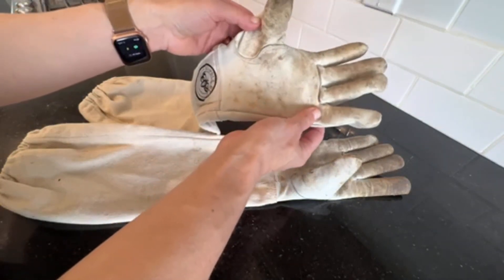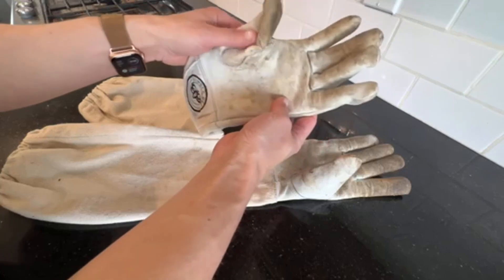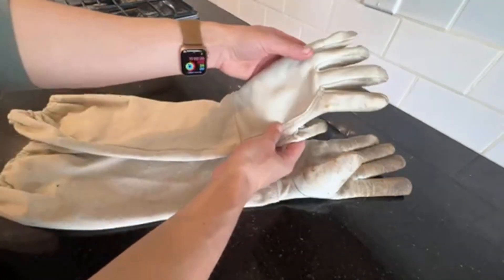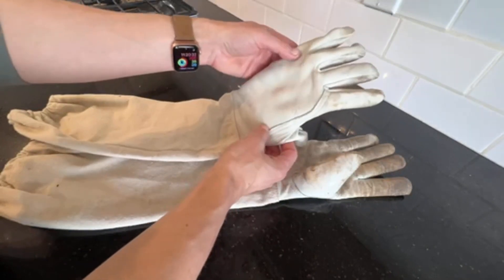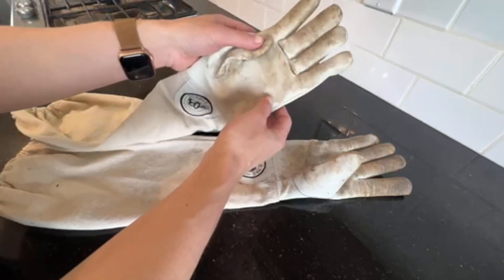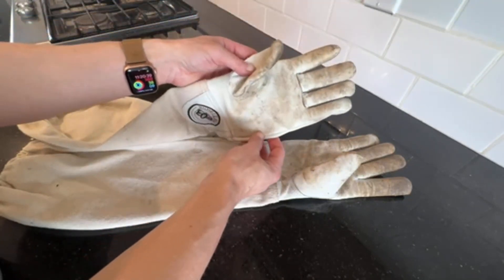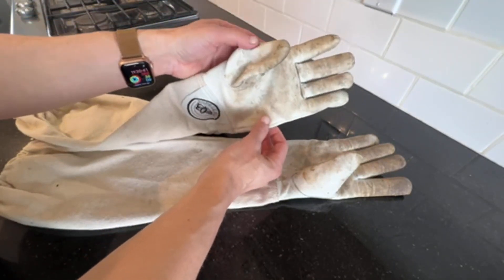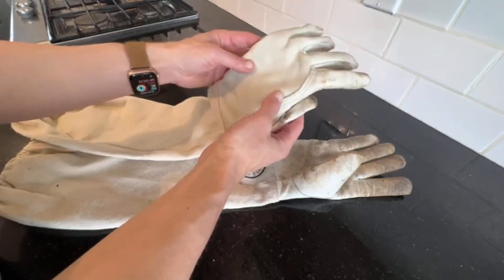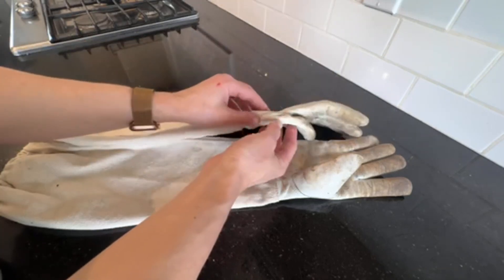The gloves in general are just very comfortable. They do fit snugly, and some people on Amazon complain about the fit, but they are supposed to fit snug so that you're able to work properly. If you don't want them to fit too tight, I would say size up.